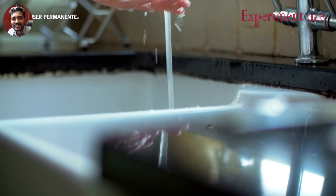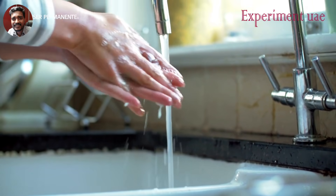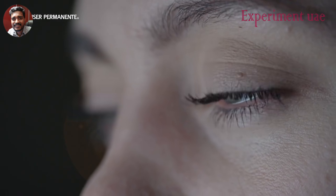Try to avoid exposure to anyone known to have this virus or who is sick. Wash your hands frequently with soap and water for at least 20 seconds — that's two rounds of the Happy Birthday song. Alcohol hand sanitizers are also very effective.